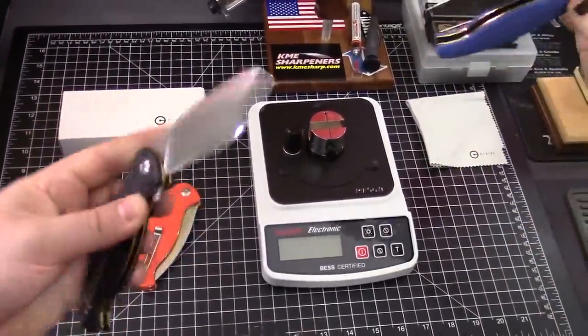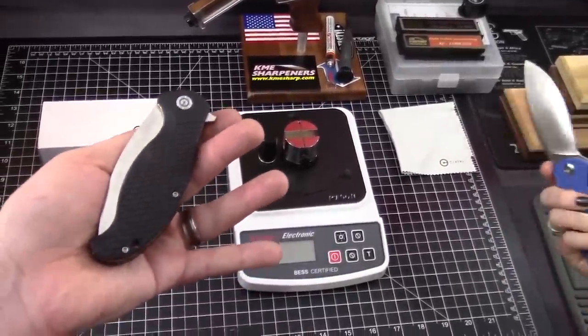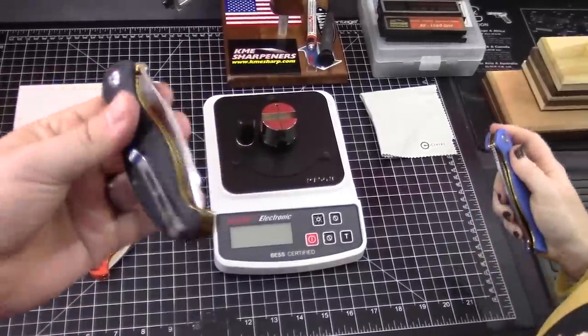Guys, we're checking out the new Civivi Naja — hard J. Yeah, we're going with the hard J on this one. We were told. That's what we're going to go with. Sounds cooler anyway.